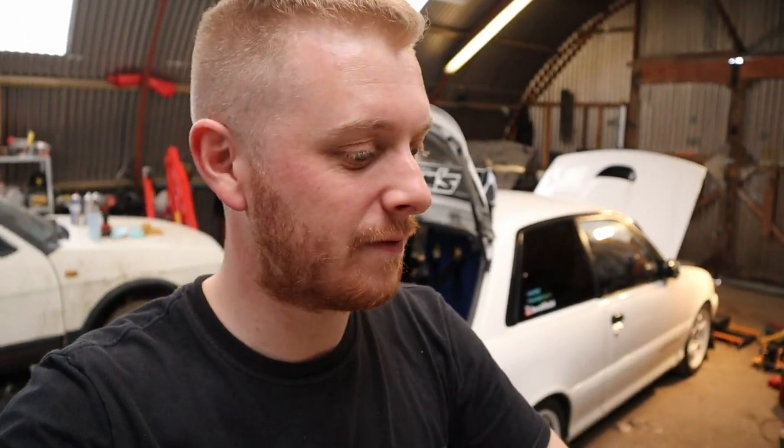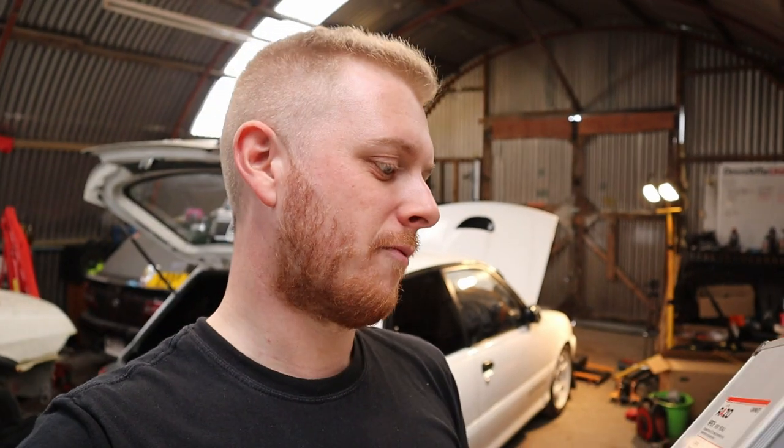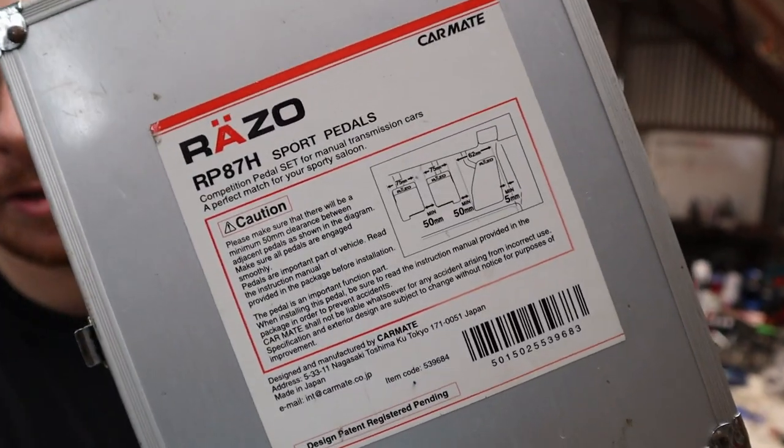They're competition pedals, from what it says on the back of them. I had a quick eBay search and they came up at like £40 or something like that. I think I paid £10 for them — got a bargain of a deal. Razo RP87H sport pedals. Nice fancy box they came in as well.